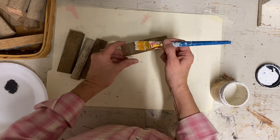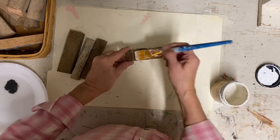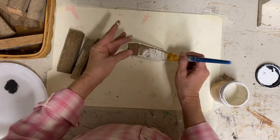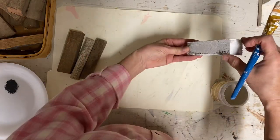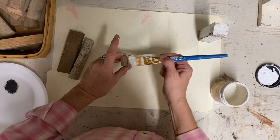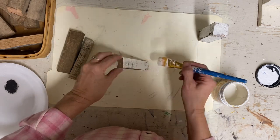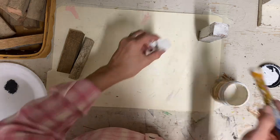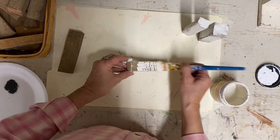I start out by painting each of these in the color buttercream. I'm just kind of haphazardly painting them because I want some of that wood to show through, because these are going to be more primitive and rustic looking. I paint all four sides and then one end only, because the end that isn't painted is going to be glued to the hat, so there's no need to paint that one. When I make these, I make several at one time because it just goes a lot quicker that way.